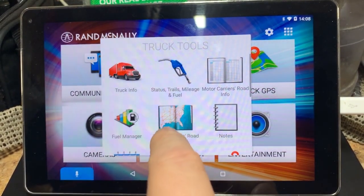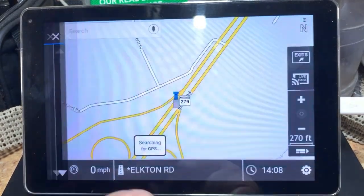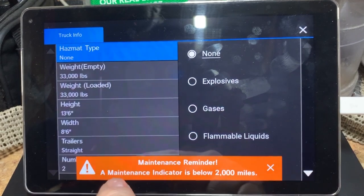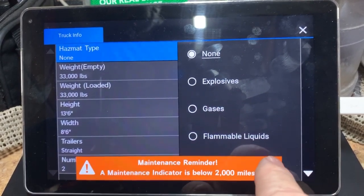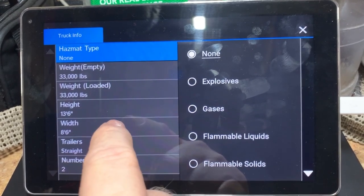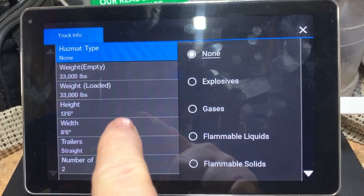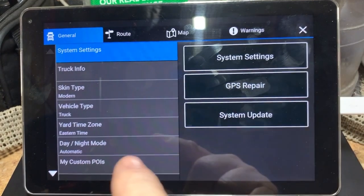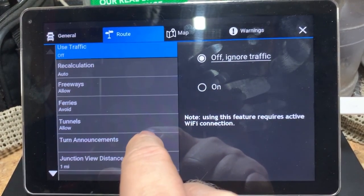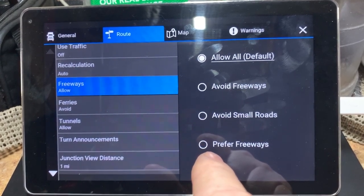Under Truck Tools, this is where you come to set up your truck info — your hazmat type if you're hauling. If you change the hazmat type, it will recalculate your route and add hazmat routing. You set up all your vehicle information here: we're a two-axle truck, gross weight of 33,000 pounds, 13.6 feet tall, 8.6 feet wide. You can also change preferences for your route — we had freeways set to 'prefer' but it would take us out of the way, so we changed that back to allow all.